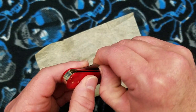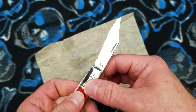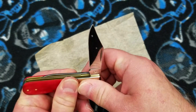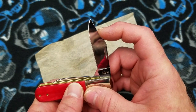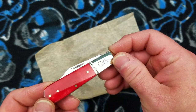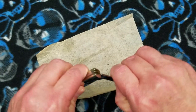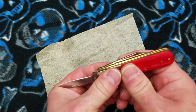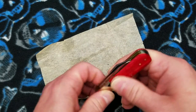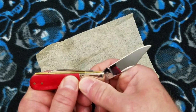The fit and finish on it is typical Case — not perfect but pretty doggone good. The spring tension is medium. The walk and talk is pretty decent on that main blade.